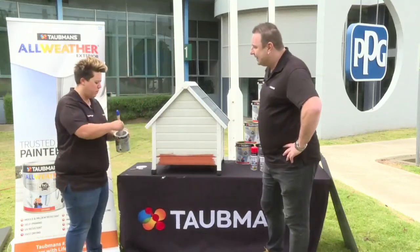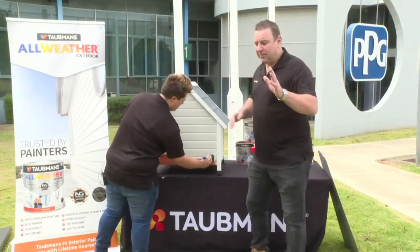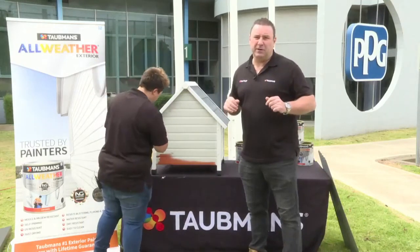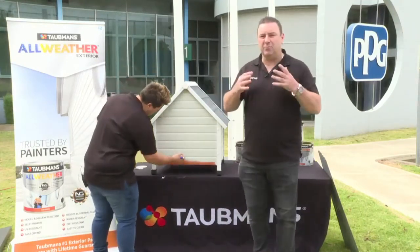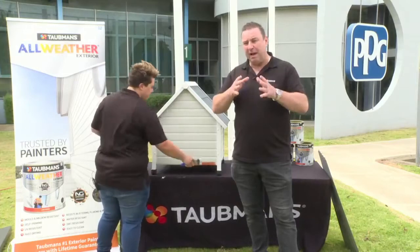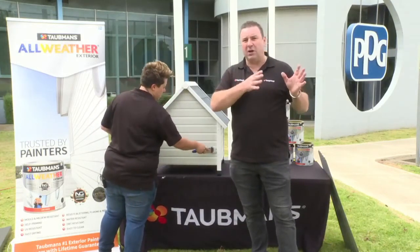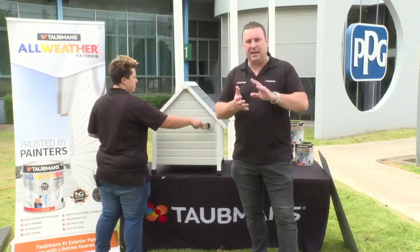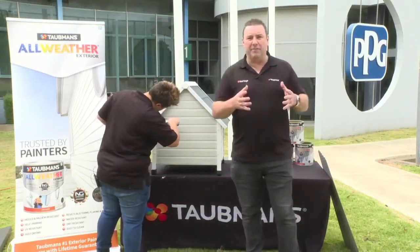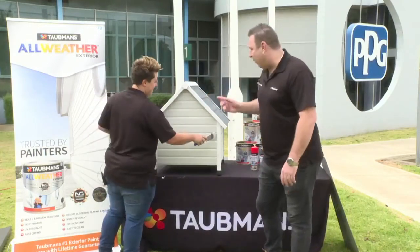Regarding sheen level preferences on certain surfaces: if you have a rendered surface that's a little rough, you might not want to use gloss, because gloss shows up more imperfections. The All Weather range has four sheen levels — matte and low sheen for hiding imperfections, and semi-gloss and gloss for really framing and featuring a surface.